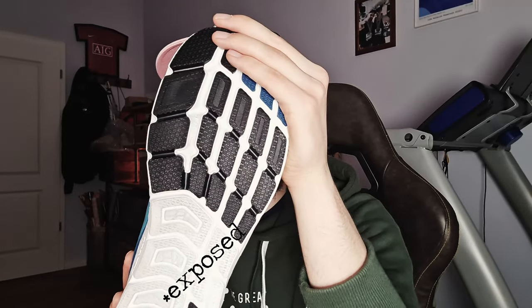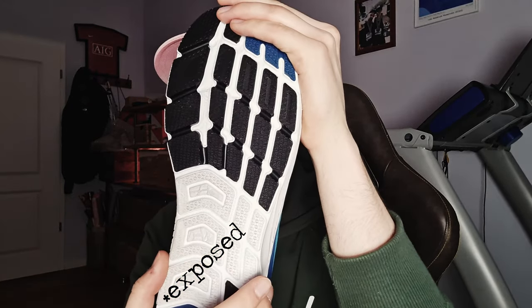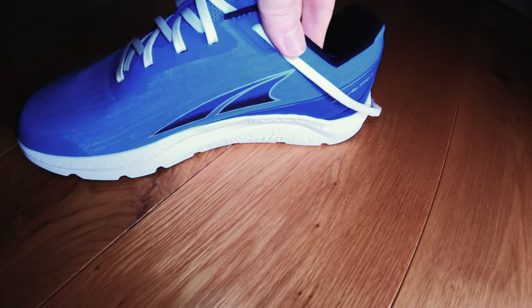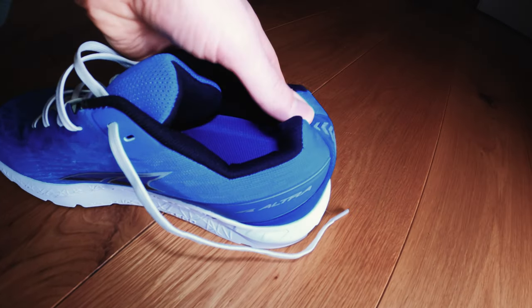It has more exposed midsole rubber than the Torin or the Torin Plush, making it lighter but probably also more prone to wear out quite quickly. It's good to see they've added an extra hole for the runner's knot, and the laces aren't ridiculously long as we usually see in other Altra models.